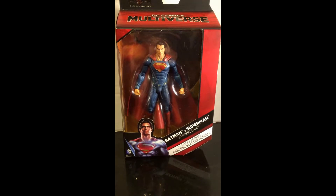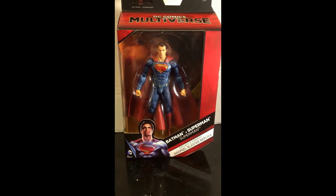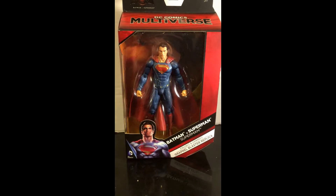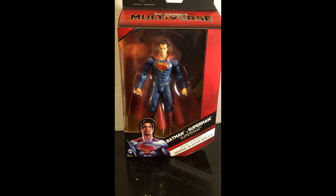Hey boys and girls, this is Wildman Willis here, and I'm doing a review of DC's basically Marvel Legends line, but it's called DC Multiverse. They've taken action figures from different mediums and put them all together in one series. This one is based on Batman and Superman.